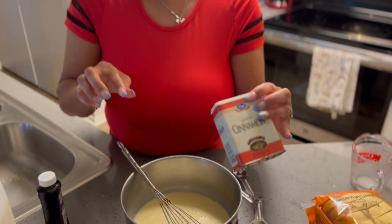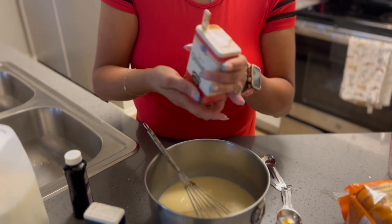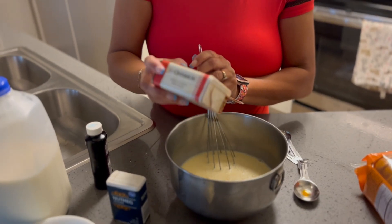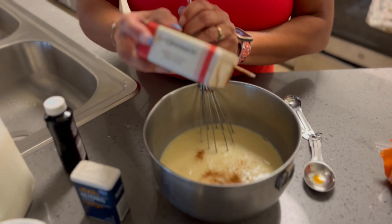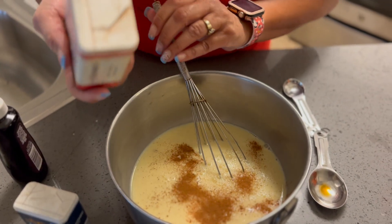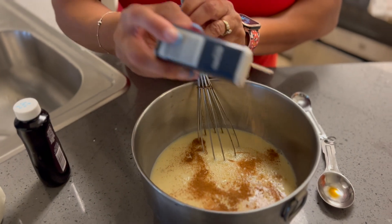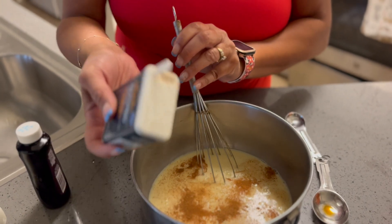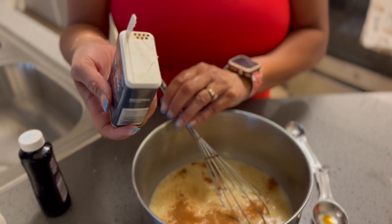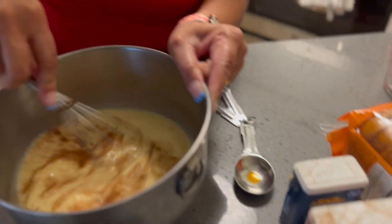We're also going to need some cinnamon and some nutmeg — about a teaspoon of each. Not everybody puts nutmeg in their bread pudding; some people just put cinnamon. Me, I like cinnamon and nutmeg — I like to give it that fall taste.